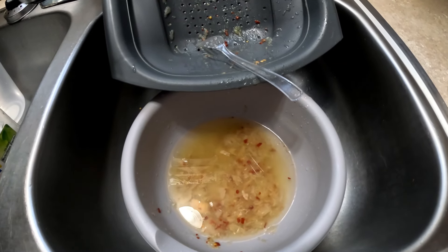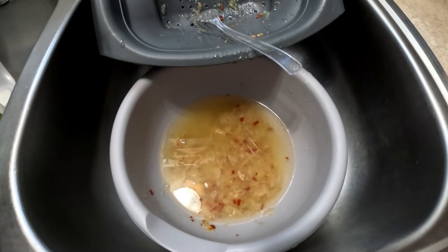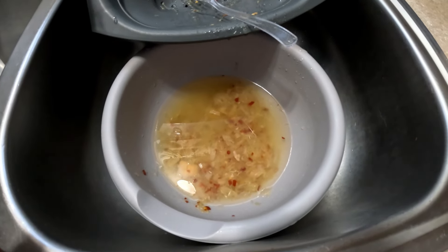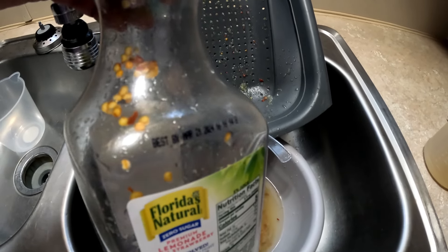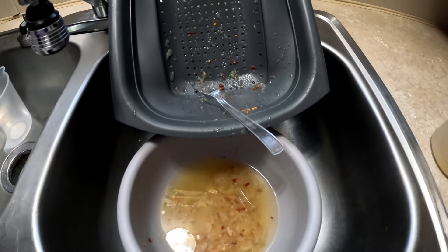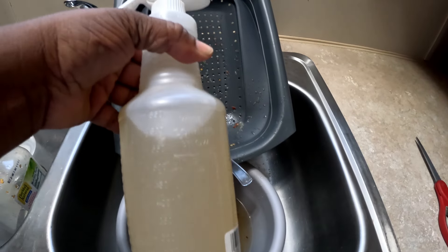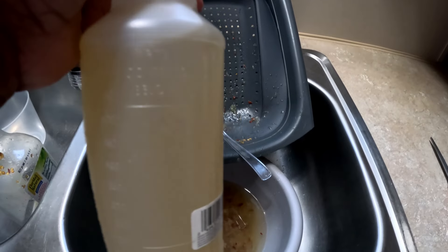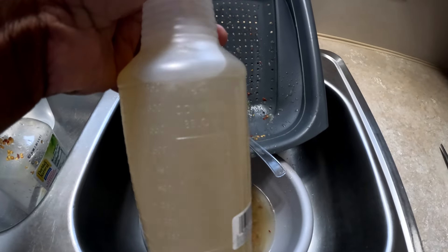I am trying something and hopefully this will work as a natural deterrent for the ants. What I have done is I had some water, some onion peels, and some pepper flakes in a container for about two months. Now I just strained it and here is the liquid. We're gonna take it outside and see if this deters those ants off of my okra, because they are messing up my okra harvest.